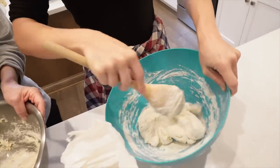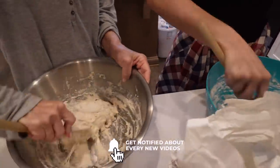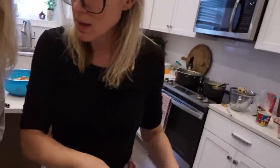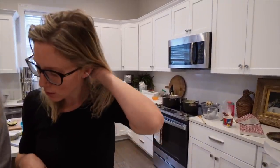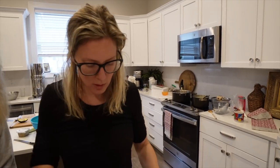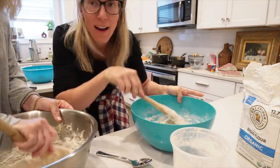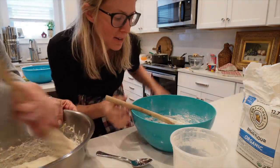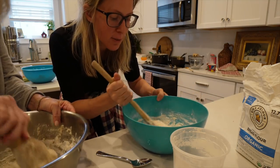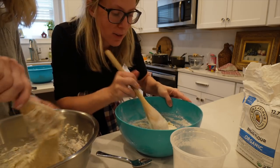Good morning! We have my stuffing recipe going in the background, but we are going to see if we can do dinner rolls. I've done loaves — artisan loaves, sandwich loaves — but we're going to see if we can do rolls for Thanksgiving today. I want to err on the side of the dough being too sticky versus not sticky enough.